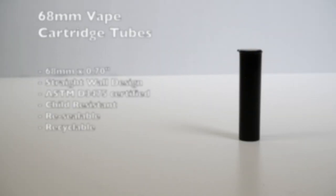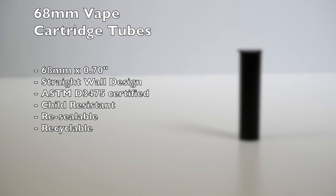They're sleek, measuring in at 68mm tall and .70 inches wide, with a straight wall design. Our vape cartridge tubes are ASTM D3475 certified, child-resistant, resealable, and recyclable.